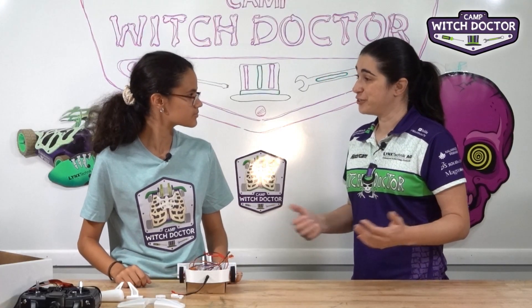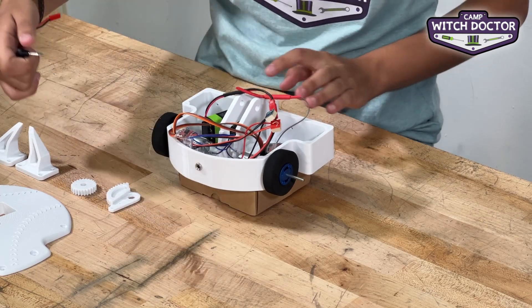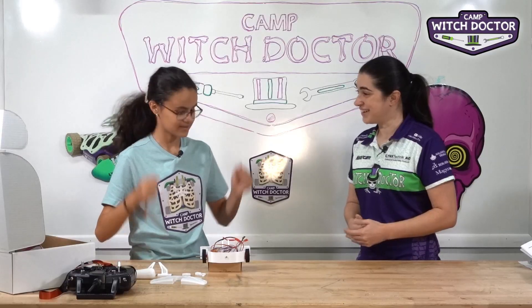Just one thing left to do and that's turn your robot on. So go ahead and take that switch out. Alright, we have lights. Awesome.